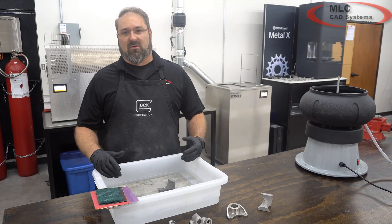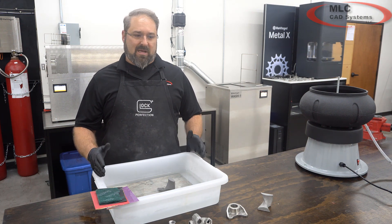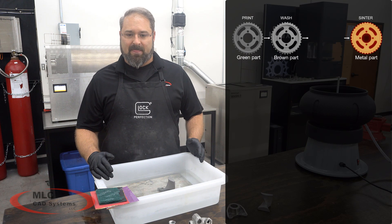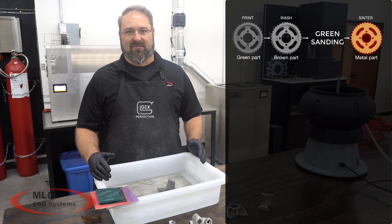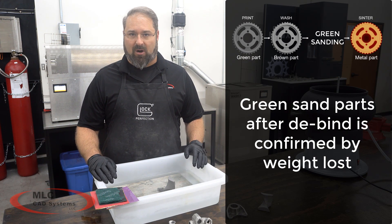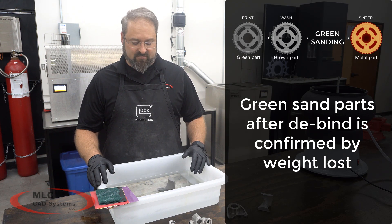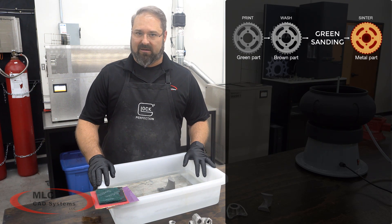So today let's talk about green sanding. Green sanding is when we take the part that is two-thirds of the way through the process — after it has been printed and gone through the debind process. The debinding is an extremely critical step, and we need to make sure we are achieving the proper weight loss. If we were to sand before debinding, we could see issues with getting proper weight loss. So we want to achieve our weight loss first, and then do our green sanding.